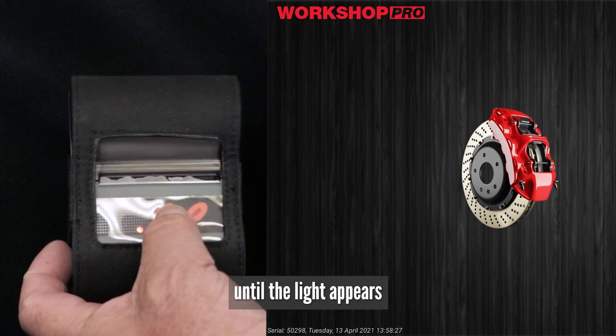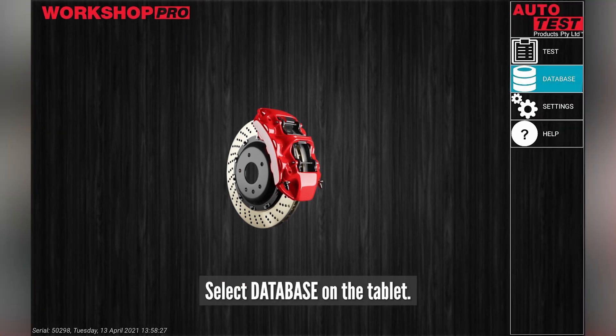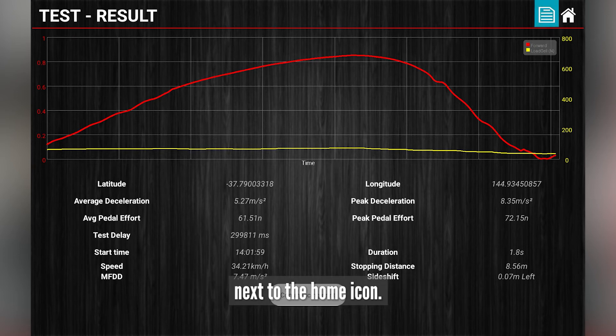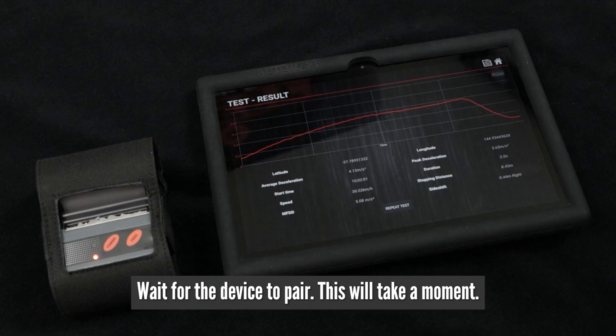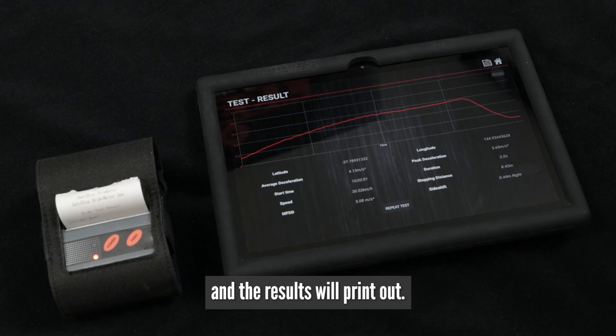Hold the power button until the light appears on the Bluetooth printer. Select database on the tablet, then select the test results you need from the list. In the top right, select the report icon next to the home icon. Select print via Bluetooth and choose the printer — the name will start with MTP followed by four digits. Wait for the device to pair; this will take a moment. A blue light will appear when connected and the results will print out.